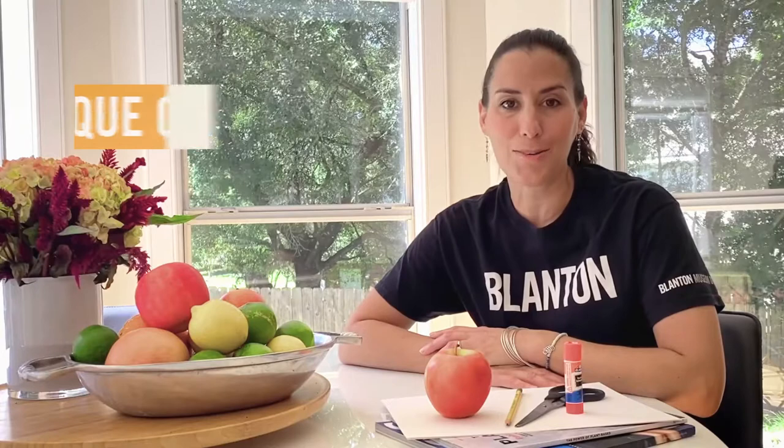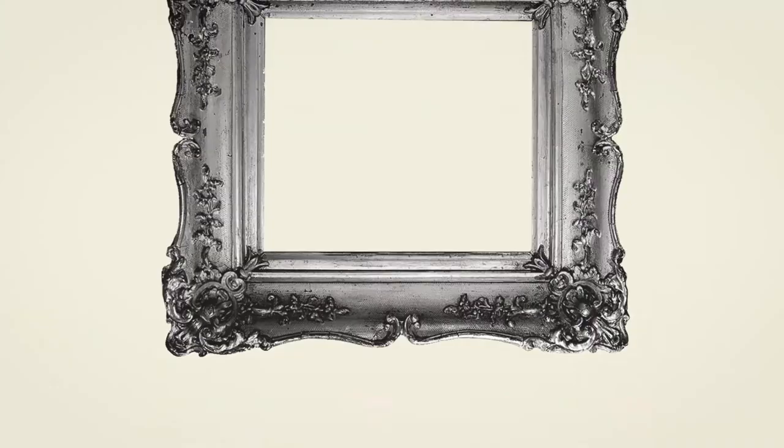Hi, welcome to the Blanton's Art Where You Are studio. I'm Monique O'Neill, Museum Educator for Family and Community Programs. Today we're going to make a work of art inspired by artist Jose Reyes Mesa.